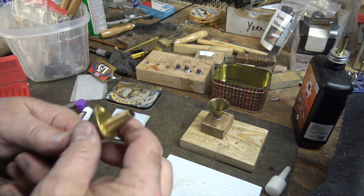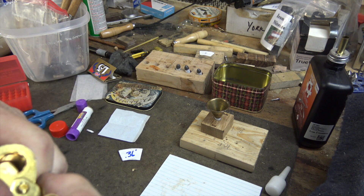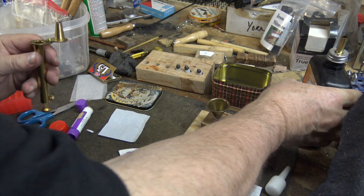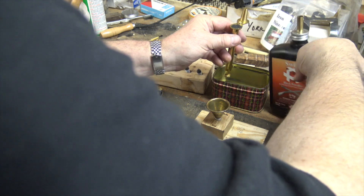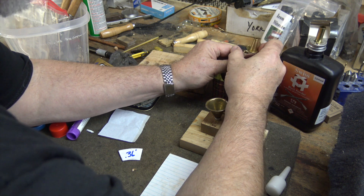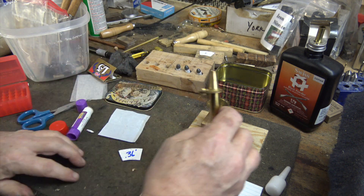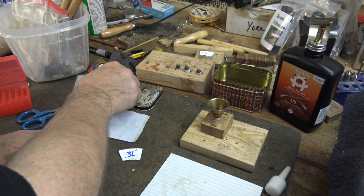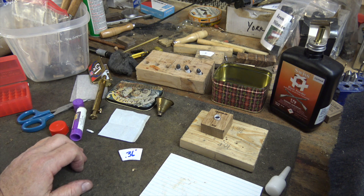Now I'm using the powder measure — you've got to play around with this a little bit. The nominal amount is 15 grains; I'm actually throwing 16 grains, which is working for me. I'm using 3F Swiss powder. I close this up and dump it right inside the funnel. The powder is in and everything looks fine.